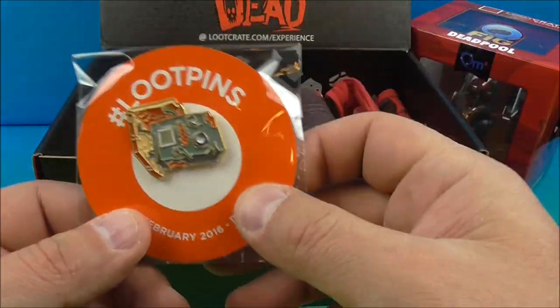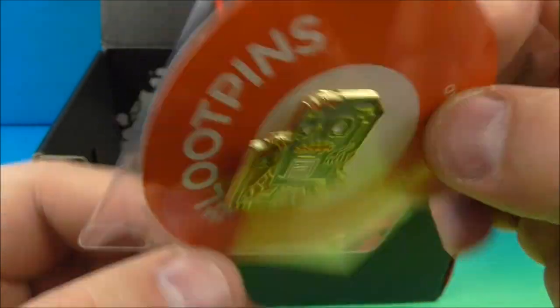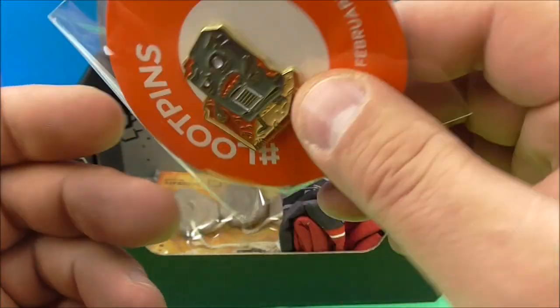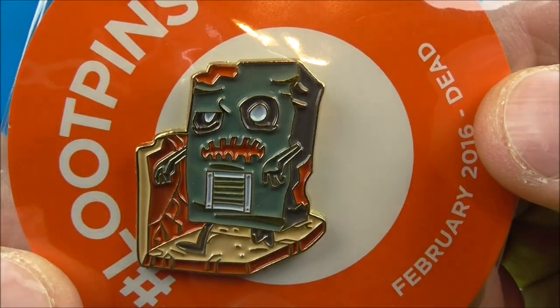What's this here? So we got a Loot Pin. What the heck is that? This pin unlocks something epic. Not really sure what to make of that.